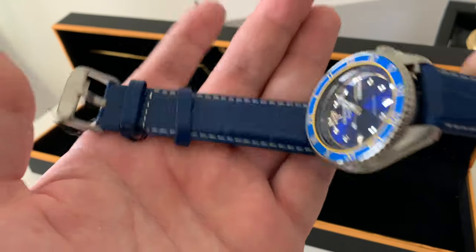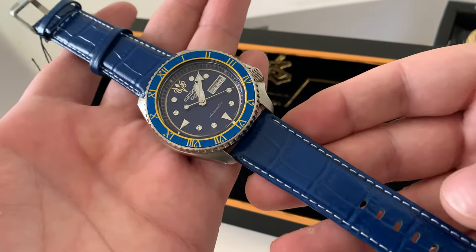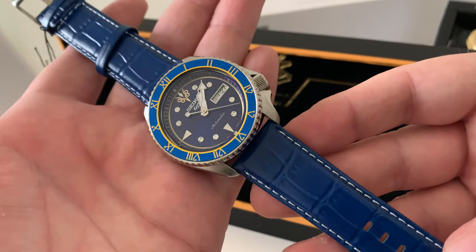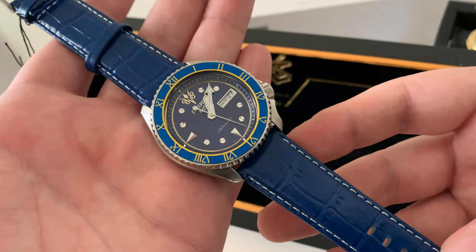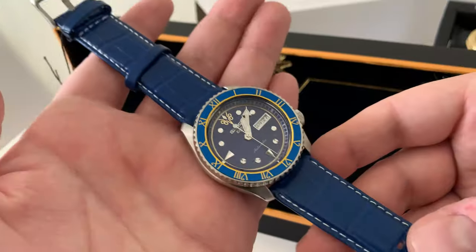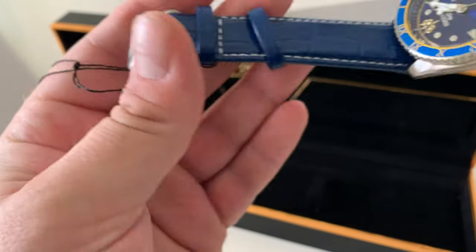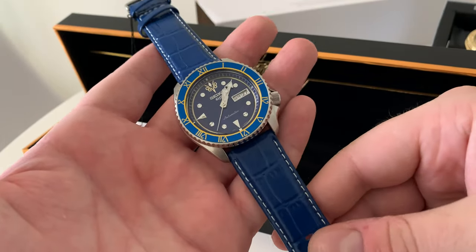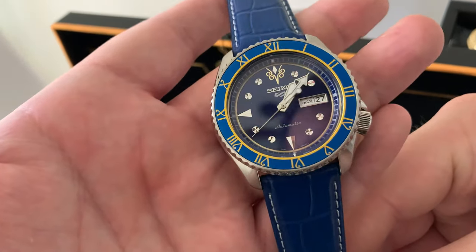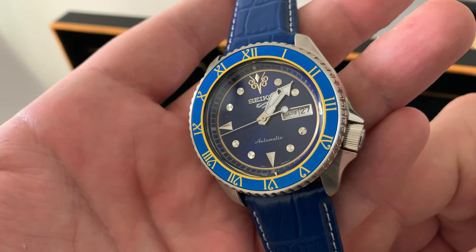It's calf leather, not real alligator, which would probably shoot the price up even more. I think these are in the region of around $460 to maybe $500 at retail, though you might find them higher or lower on Chrono and other resellers or eBay. Nice clasp, a standard Seiko signed clasp. It definitely feels a bit more special than your average Seiko 5 Sport. This one is built for the Middle East market, so it's got the Arabic day date.